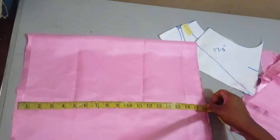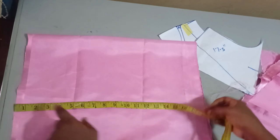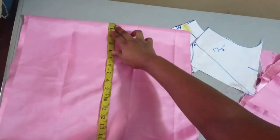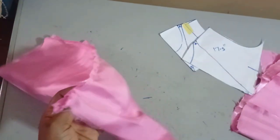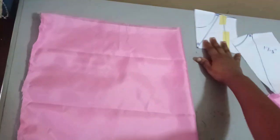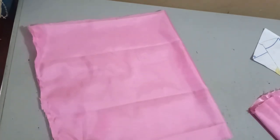Depending on how full you want it to be, you can multiply your 9 inches by two or three. I'll be multiplying this by two, giving me 18 inches. So what I'll be cutting is 18 inches width and the length is going to be 17½ for my yoke. So the length is 17½, which I approximated to 18 inches, and the width is 18 inches. Because this fabric is very soft — it's a dull-face material — I decided to cut my 18 inches on fold so that I can double it.